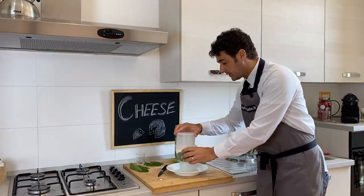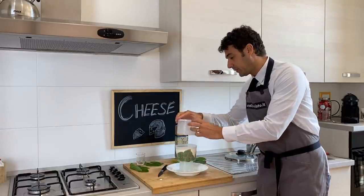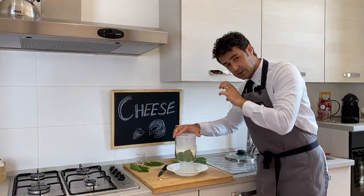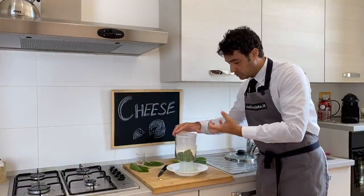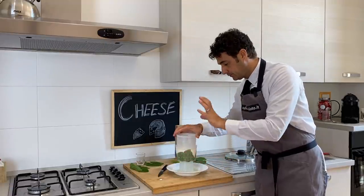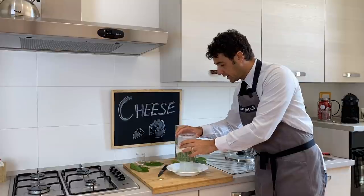Please, when you press with the other basket, do it with moderation, because if you press too much or too strong, the cheese will go out from the holes. Be careful — gently.